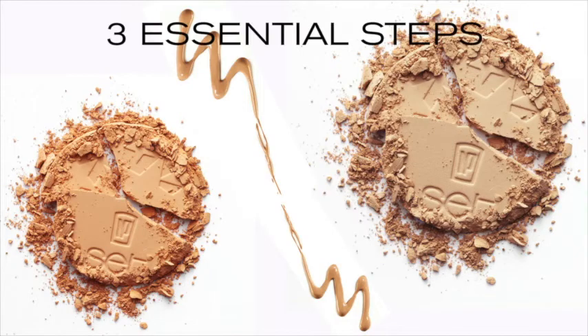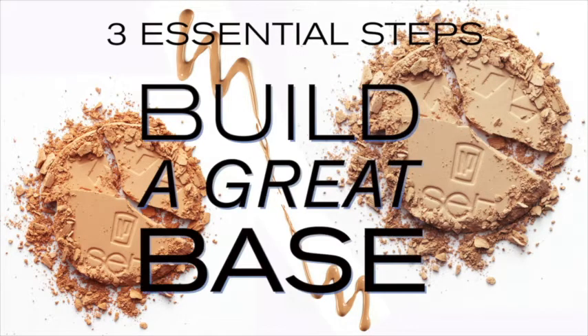At MP Set, we want to show you the three essential steps to build a great base.